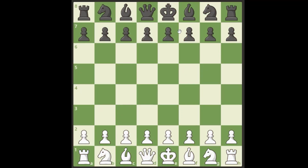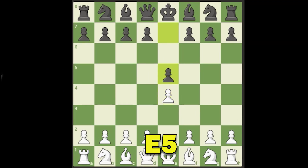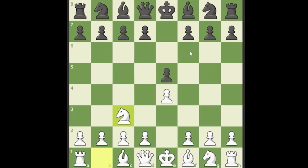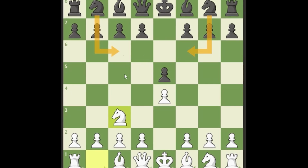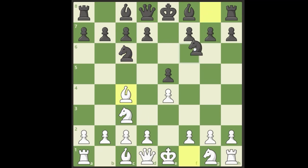Next up, the Vienna opening for white. It's e4, e5, and normally we'd play knight to f3 into the Ruy Lopez or the Italian, but we're going to play knight to c3. Black has three main options: knight to f6, knight to c6, or bishop to c5. If they play bishop to c5 or knight to c6, we play bishop to c4. Say they play knight c6 — we play bishop to c4, they develop, and we can just play pawn to d3. This is like a reverse London: we have a light-squared pawn chain with the light square bishop outside.